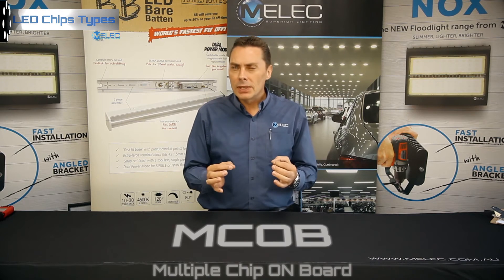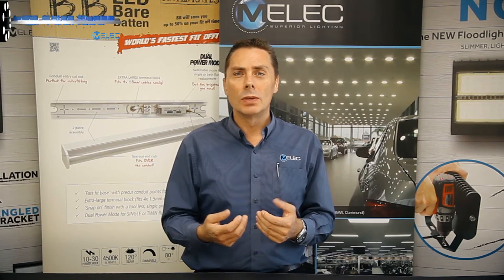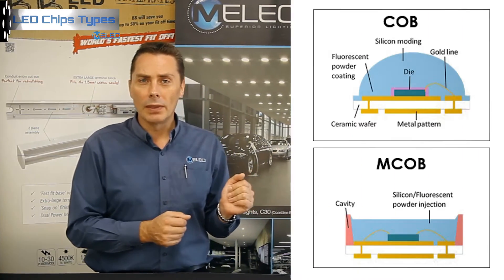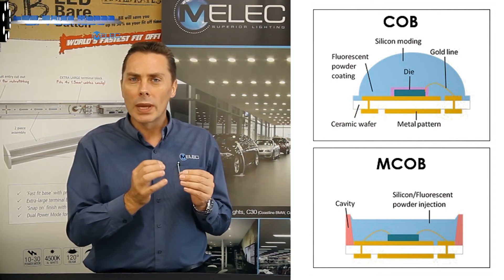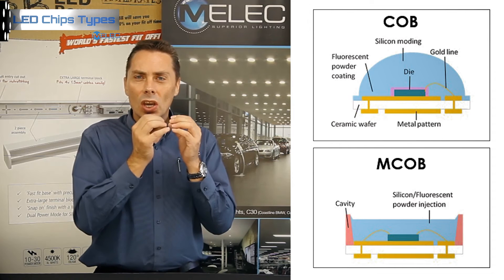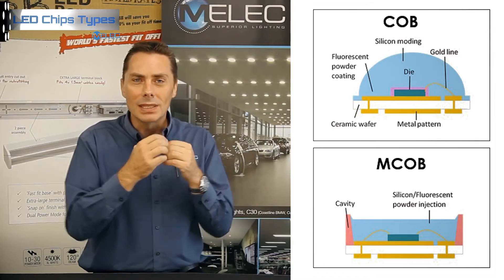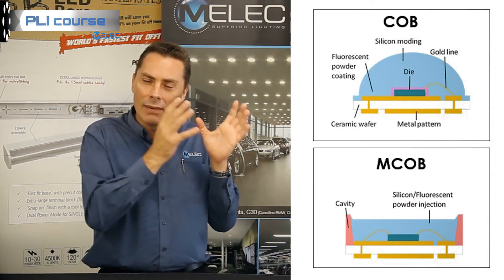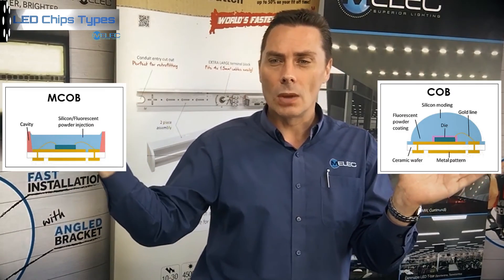Following on, we have MCOB. MCOB is the placement of a chip inside the optical cup directly. As you can see in the picture, it's not just one cup but multiple cups emitting the lighting concentrated inside the chip, in order to let more light emit out. You can see the difference between a COB package and an MCOB package.